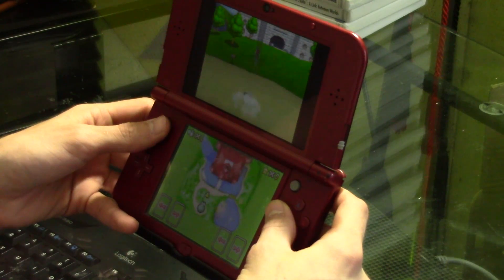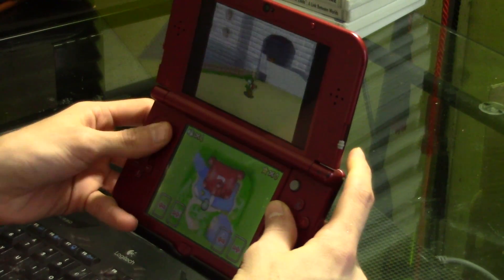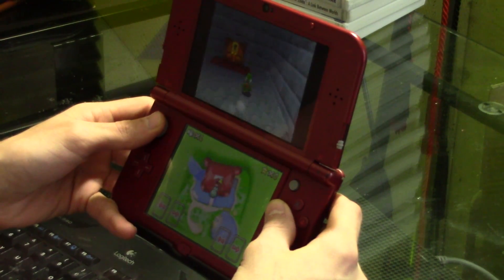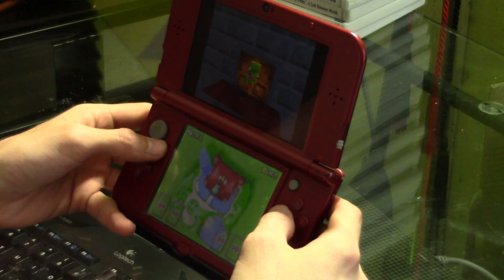The audio in some titles crackles occasionally. This was experienced in Mario Kart DS but not at all in Super Princess Peach. The audio crackle isn't terrible — it's pretty tolerable — and it happens sometimes but not others.